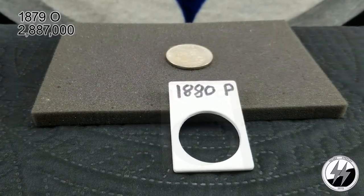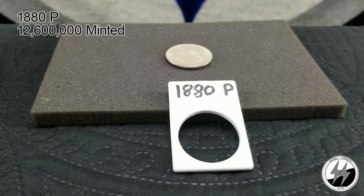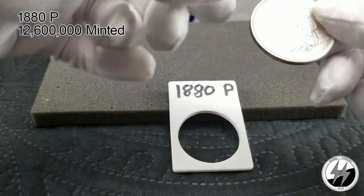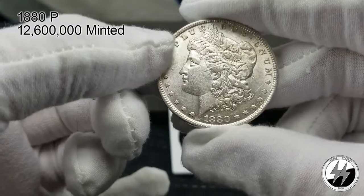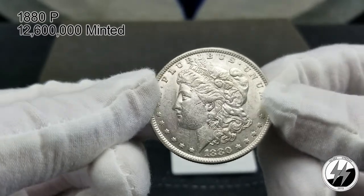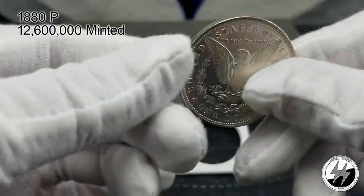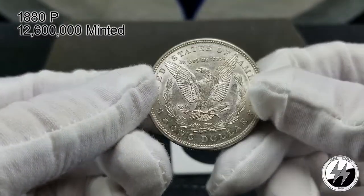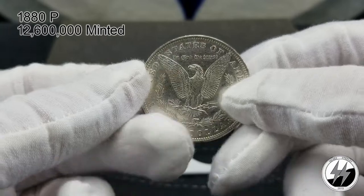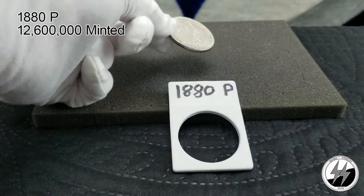On to the next coin — the 1880 Philadelphia. They made 12.6 million of them that year, quite a few. Another BU example with nice fields. The back's even better — little cartwheels going off on it. Very nice one; perhaps one day it'll be graded, but for now it stays on the raw side.